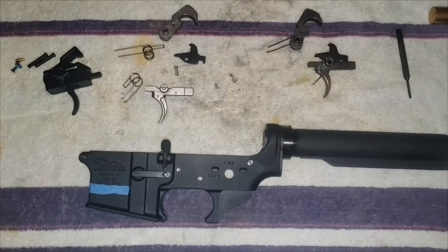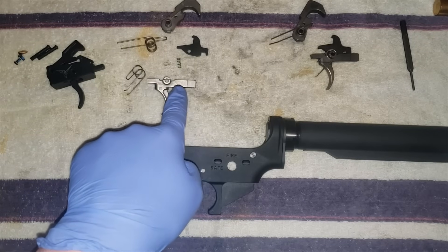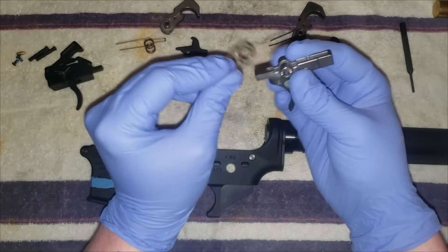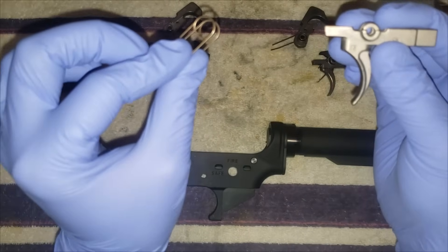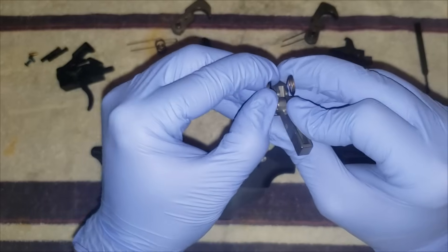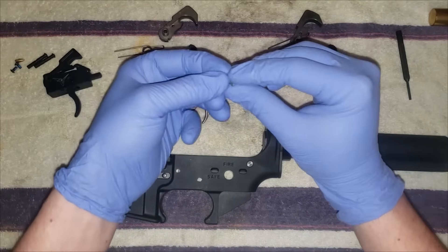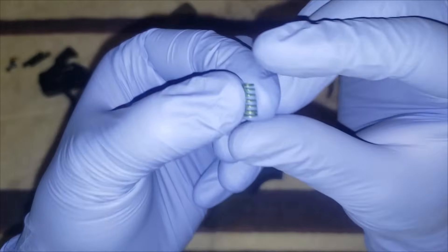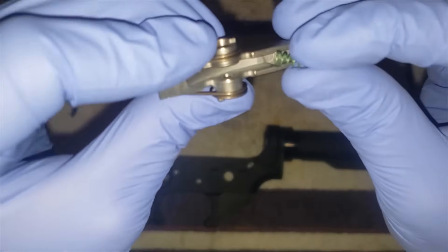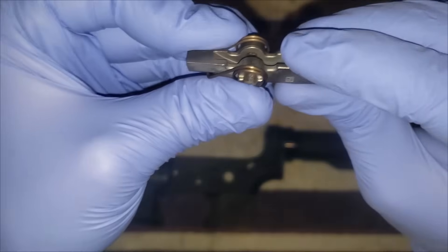Then we're going to install the trigger. We're using a drop-in trigger on this gun but I'm going to show you how to assemble the mil-spec first. Have it oriented like this because you'll want this lip under there — just stretch those legs over it. You've got this spring with the bigger end going in there; wedge it down in there; the bigger end kind of keeps it locked in place.